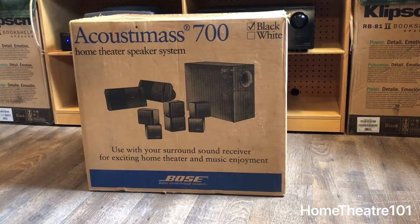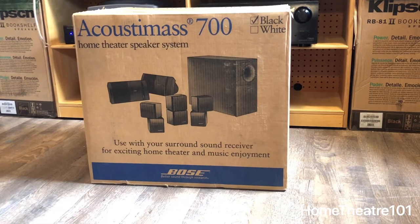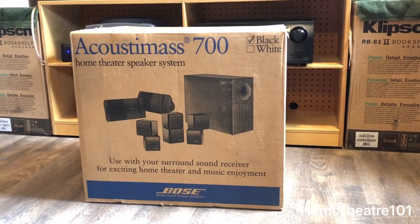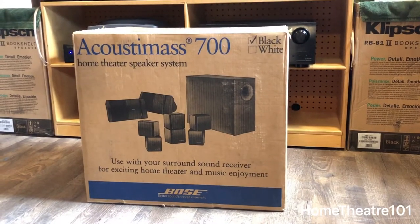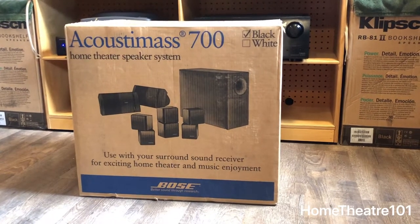All right, so today we got the Bose Acoustimass 700, and today's video is going to be a little different than my regular videos. I know a lot of people out there, they see Bose and they're just like, oh it's Bose — all highs, no lows, must be Bose.